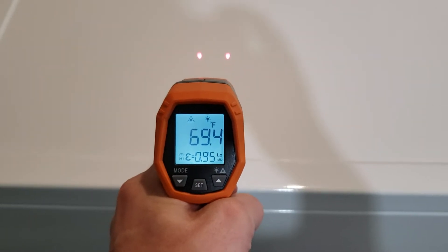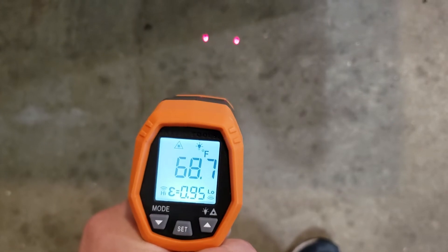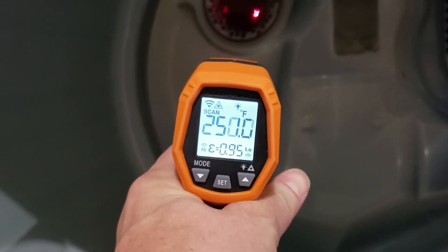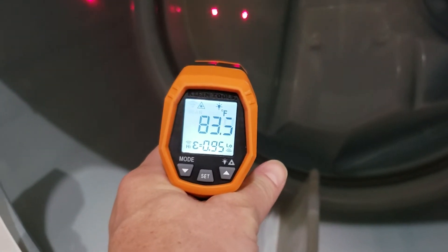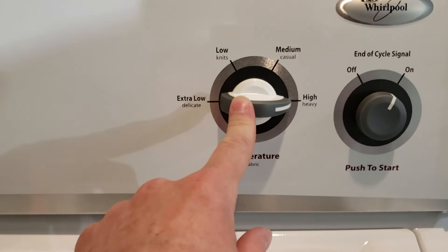The gun measures between those two red dots — there's a little variance depending on what you shine it on. We'll open this up and shine it right inside the heating element tube. You can see there's plenty of heat coming out of that tube, which in turn heats the inside of the dryer anywhere from 95 all the way up to 195 degrees, depending on what setting you have it on.